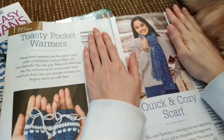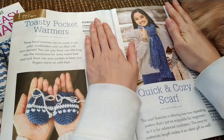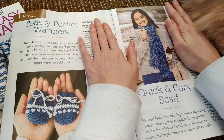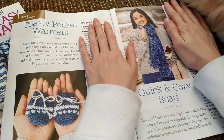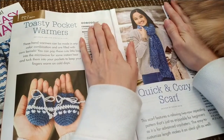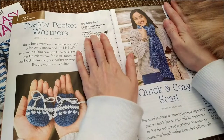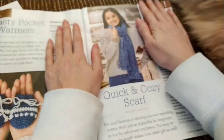So our first two patterns: we have toasty pocket warmers. Hand warmers can be made in any kind of combination, filled with corn and microwaved as little heat pockets. These are made with a DK weight cotton yarn. That's an interesting idea — I've never done anything like that before.